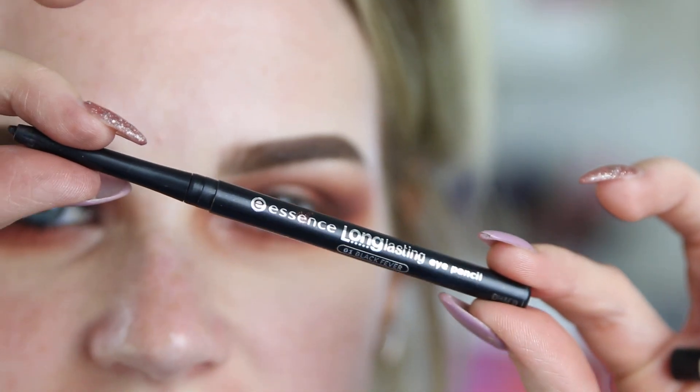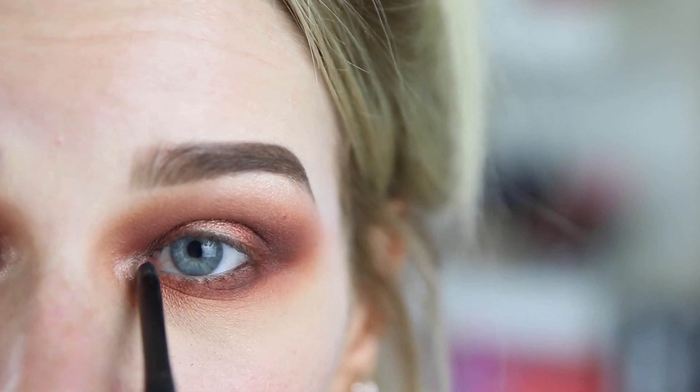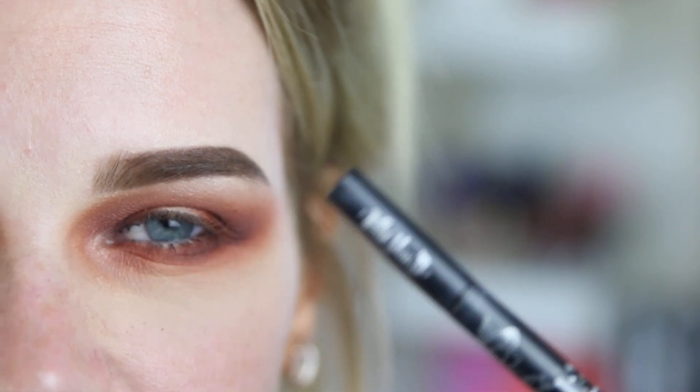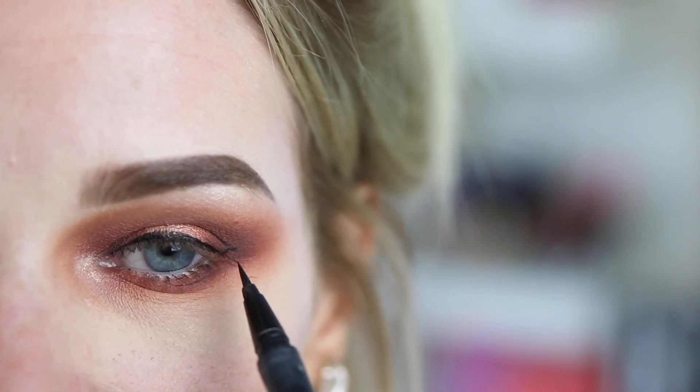Now I'm just going to take my Essence Eye Pencil in the shade 01 Black Fever and just line my upper waterline. Now I'm just going to apply my liner on the top. The liner I'm going to use today is the Kat Von D Tattoo Liner — I love this eyeliner, it's amazing. I really struggle with eyeliner because I have such hooded eyes. I find that a lot of the time winged liner just does not suit me, but I find that this one is a lot easier to work with. Just below that little hooded part, I like to draw a line so I know for my winged liner to not go past that, otherwise it will start looking really funny.